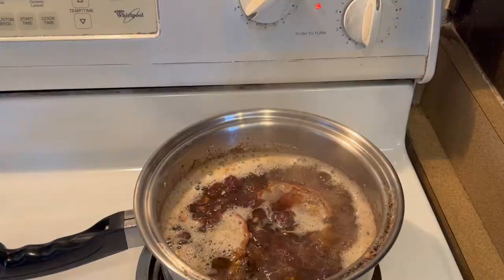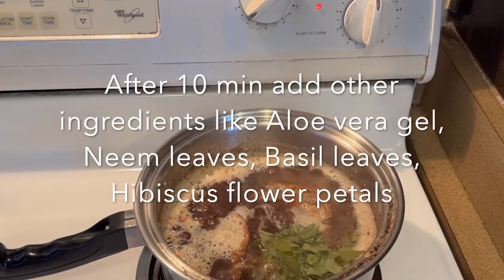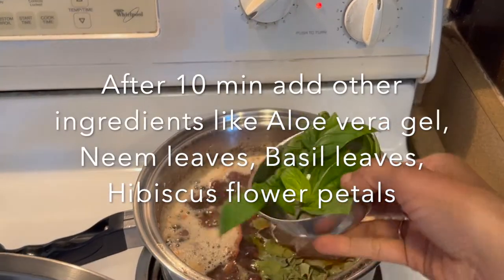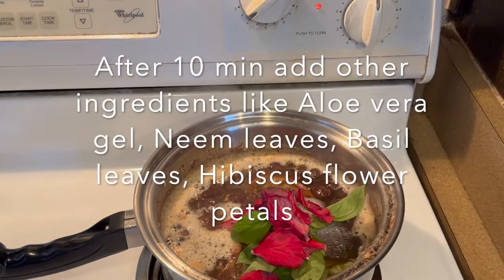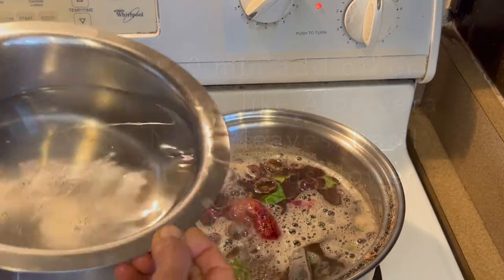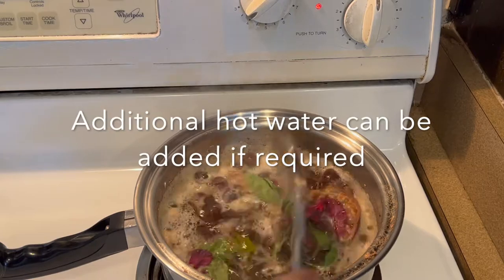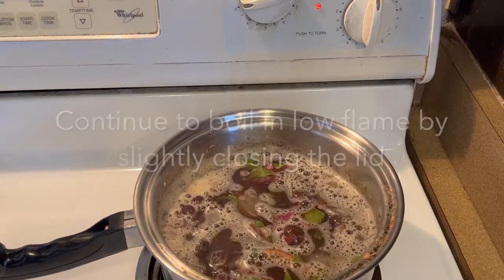Then add other herbs like neem leaves, aloe vera gel, basil leaves, and hibiscus flowers. If you find the water has reduced significantly, you may add some hot water as well. Stir the contents well and continue to boil the mixture for another 10 minutes.